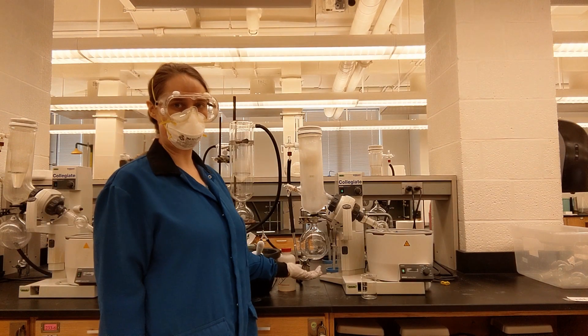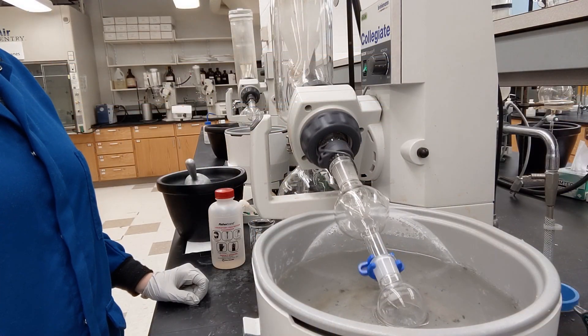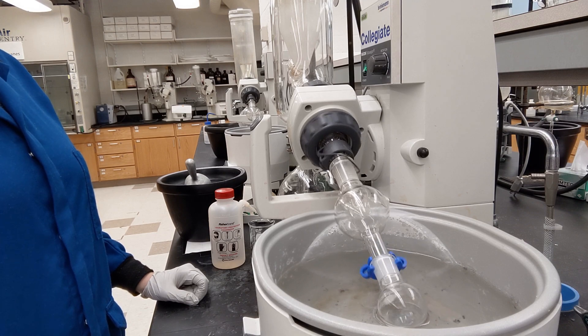The condensed solvent is dripping down to the bottom to be stored in this round bottom flask, which is just an easy place to clean later. This literally only takes a minute or two for this particular size of sample and the solvent that I'm using.